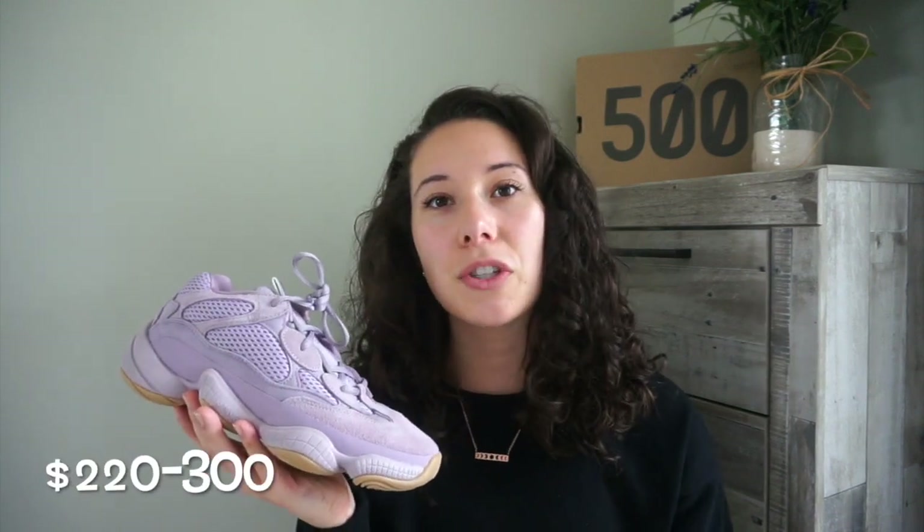These retail for $200, which I like because it's cheaper than other Yeezys that range from $220 to $300. For comparison, the 350 v2s retail for $220, so you're saving $20 — not crazy, but it is nice that these are a bit more affordable.